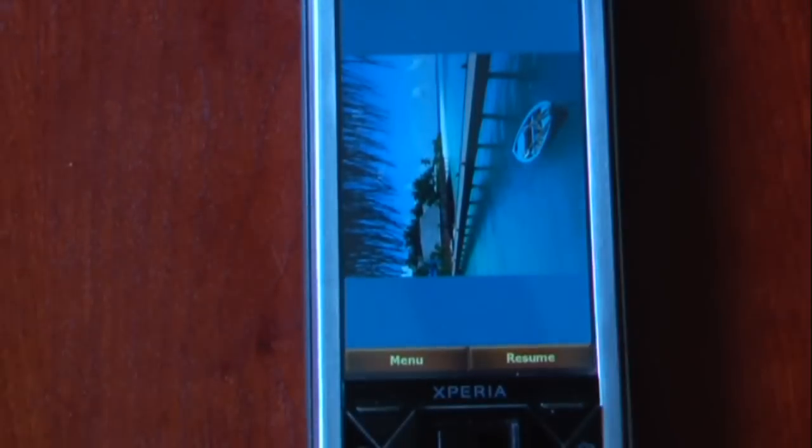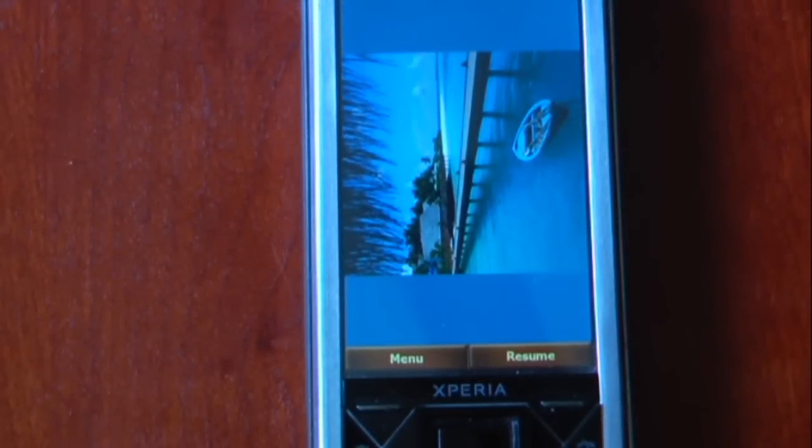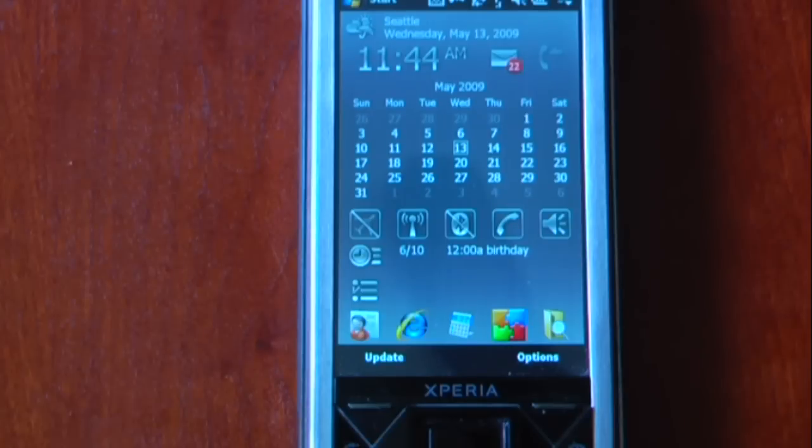This is SPB Puzzle 1.0 and I'll post a link at Pocketnow.com as to how to get this. The program does cost $10 for the full version and it's pretty neat — it works just like any jigsaw puzzle on the desktop. Thanks for watching.